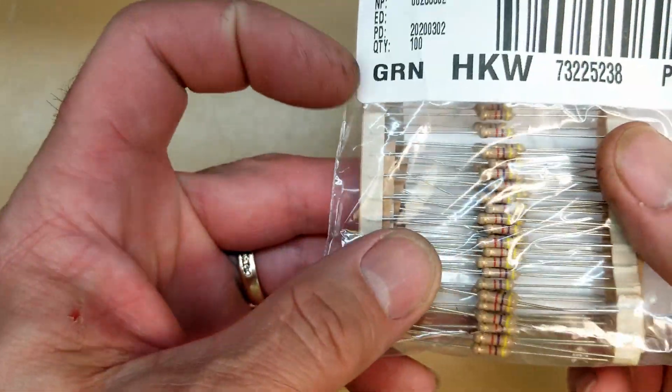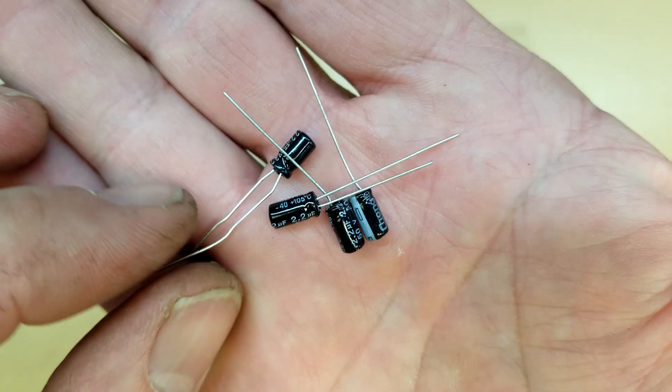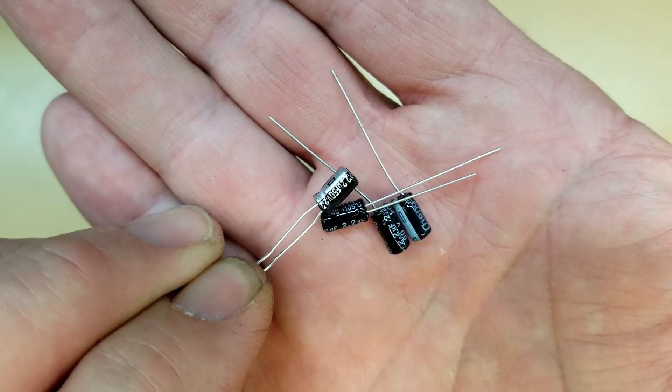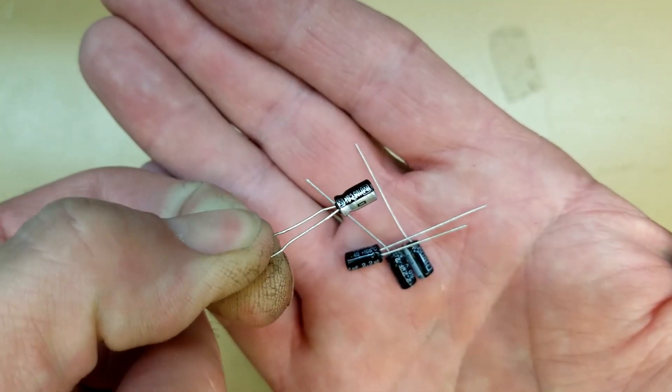I've got a bunch of 4.7K half-watt resistors that we're going to use in here as well. I've got 100 of them; I've already used 60 out of the 100. And then I've decided to use some 2.2-microfarad at 50-volt capacitors — this is a Panasonic I believe that I'm holding in my hand. That's the one that we'll be putting in there.